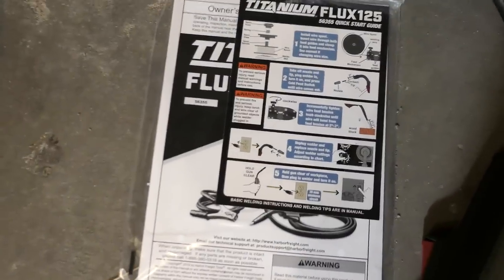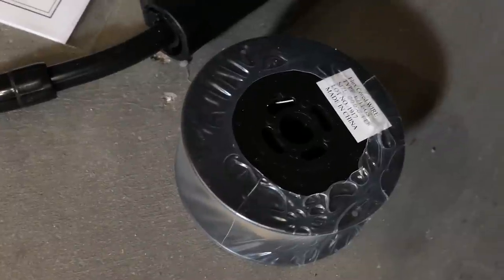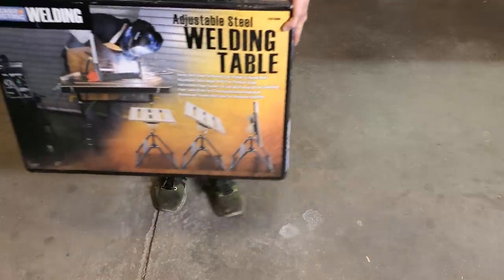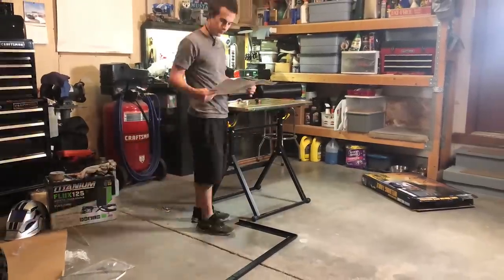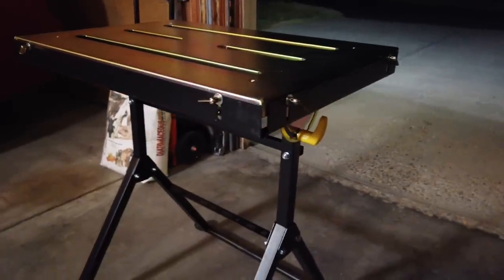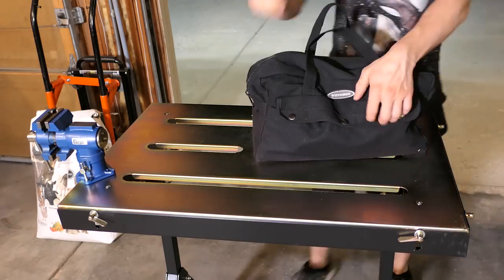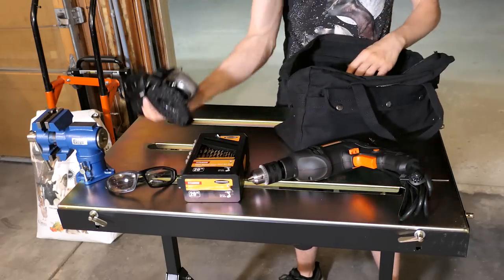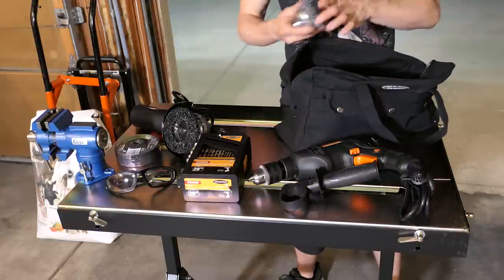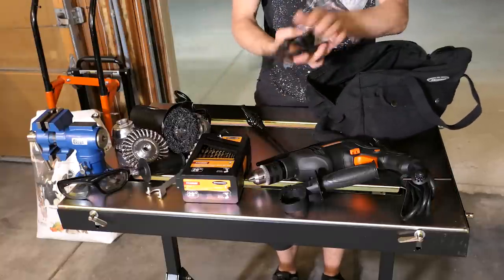The Titanium Flux 125 comes with instructions, a quick reference sheet, a strap, a small roll of flux core wire, some extra nozzles, and a second contact tip. To make learning easier I also picked up a welding table — it took some time to put together but it's very sturdy and folds up flat. I attached a small swivel vise in the corner. Some important metalworking tools you'll want are a drill with drill bits, an angle grinder with cut off wheels, wire brushes, grinding wheels, and stuff like that. Welding pliers and a slag hammer are also nice to have.